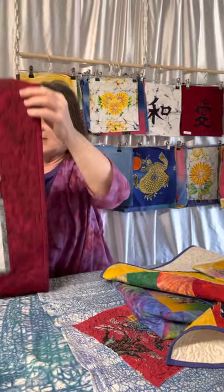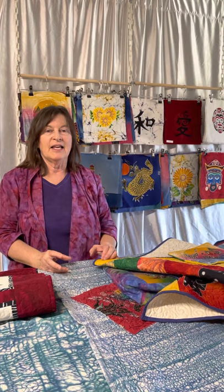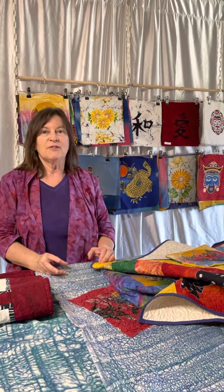I think that is the end of hearing about our 9 and 12 inch batiks. They're very nice to use for many things. It's nice to sometimes start out small while you're using the batik and learn the different things you can do with it. I hope you've enjoyed hearing about them. Thank you.